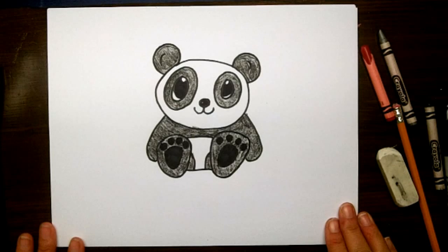Hi everyone, it's Lisa. Today on Doodle Draw Art, we're going to draw a cute baby panda.